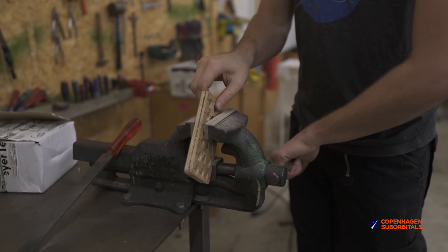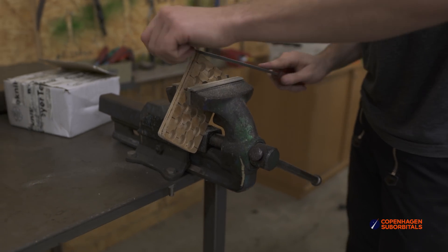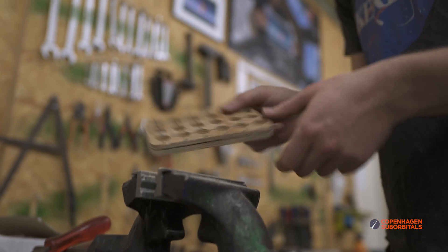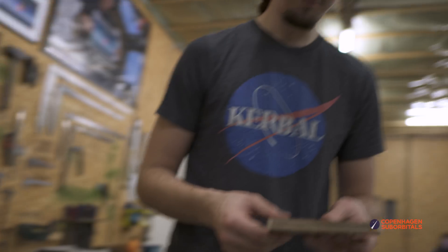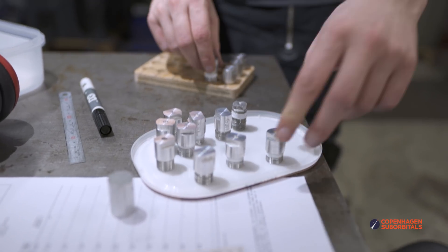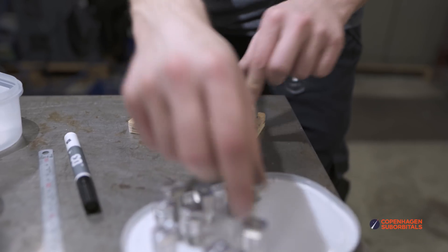Our intern Adrian was sadly finishing his last days with us and was packing his reaction control system to bring back home with him to Germany, where he will need to defend his master's thesis and show it off to his university. But before he left, we wanted to get some nice images and videos of his thrusters in action. What we saw in the right lighting conditions was the coldest shock diamonds Copenhagen Suborbitals has ever seen. Isn't that beautiful?